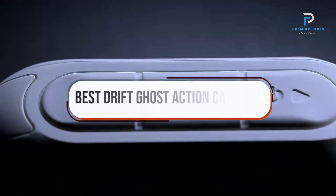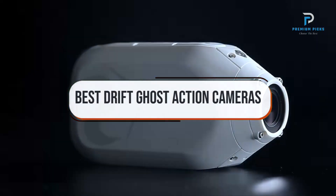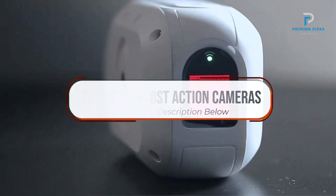In this video, we will look at some of the best DriftGhost action cameras on AliExpress. Before we get started, we have included links in the description for each product mentioned, so make sure you check those out to see which is in your budget range.